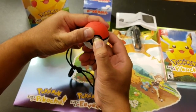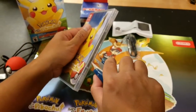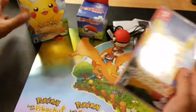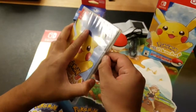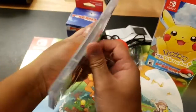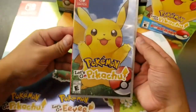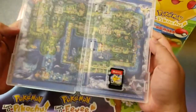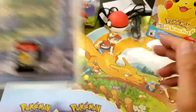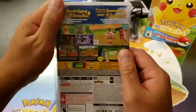Press and hold it, it'll blink; press and hold it again, it'll shut off. That's the game — Pokemon Let's Go Pikachu — and a beautiful map behind it also, same as the poster that came with the pre-order from GameStop. That's the bag.